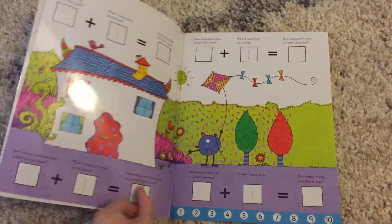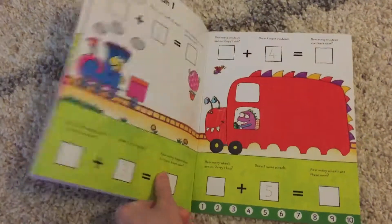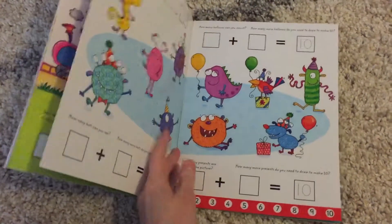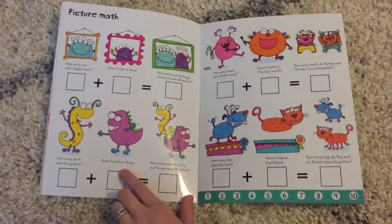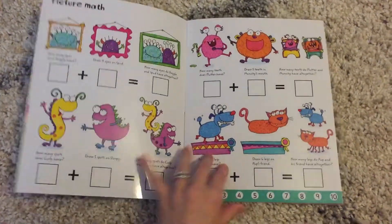This is a really cute book that uses monsters and illustrations to introduce your child to simple math. It covers adding one, making 10, and picture math — they even get to draw some spots and then do some adding.